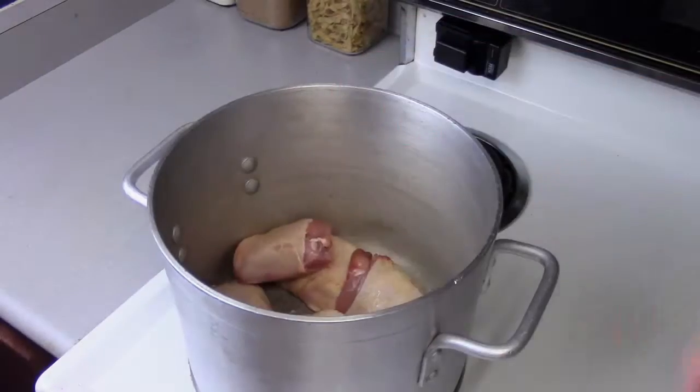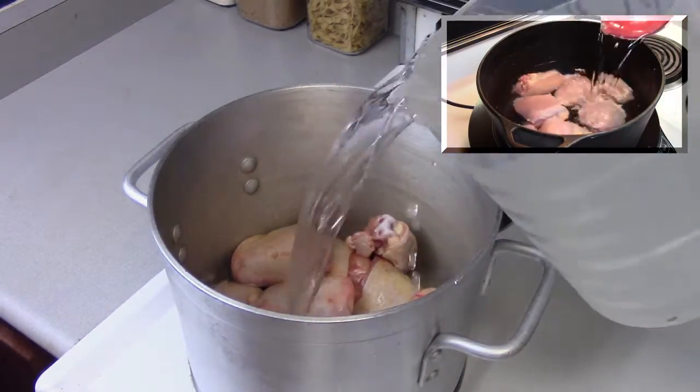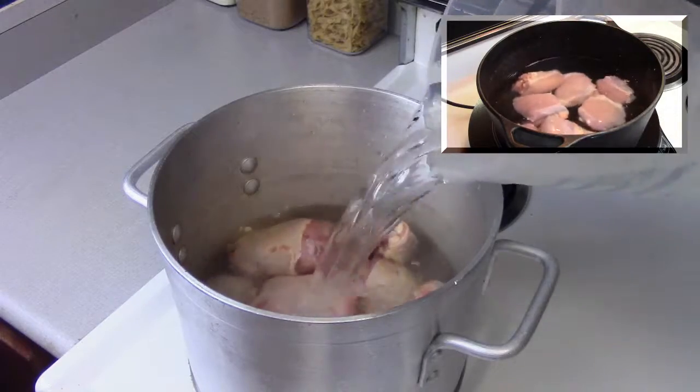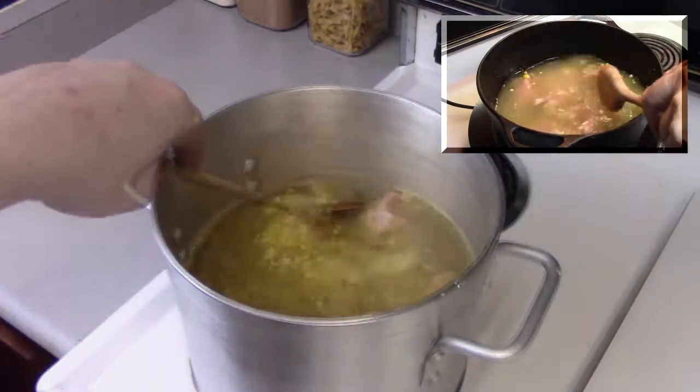Step one: take some chicken thighs — they can be bone-in skin-on, or boneless skinless. Once they're cooked you're going to cool them down and peel away the skin, using just the meat anyway.